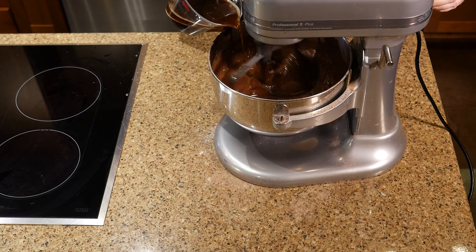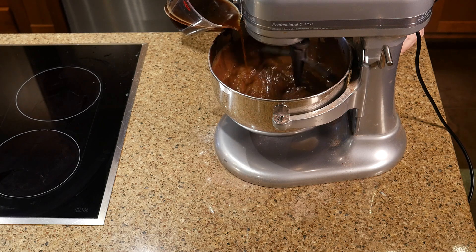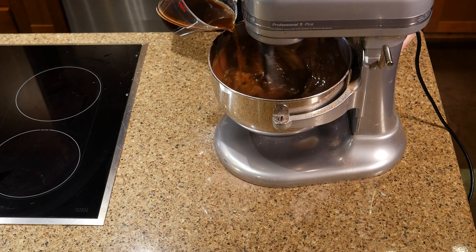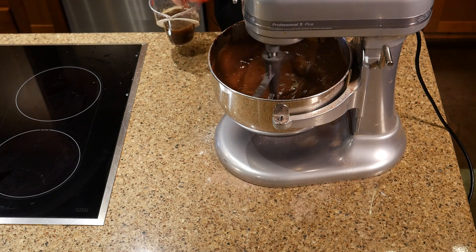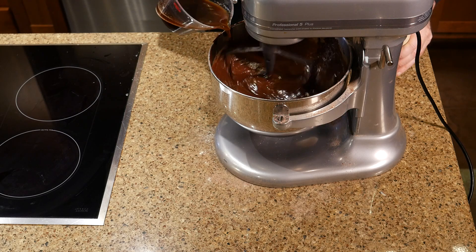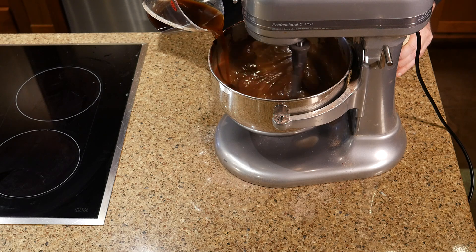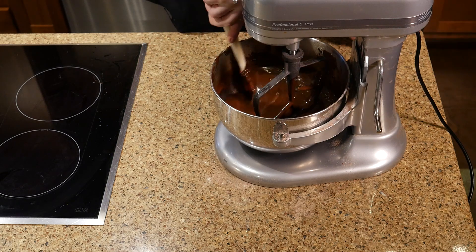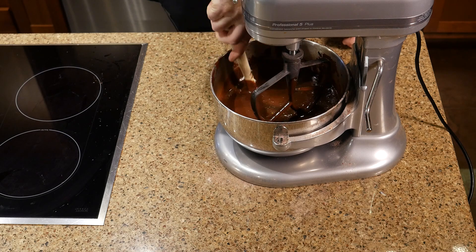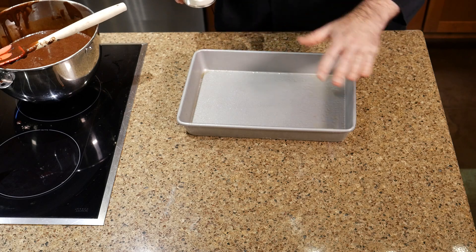I'm going to turn this on low with the paddle attachment and spin it on low while adding the hot water very slowly — do not add it too quickly because it will splash over the side. Once it incorporates you can add a little more, and just keep going until all the hot water or coffee is incorporated. Scrape the bowl down as you see fit.